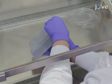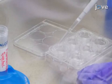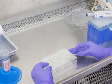Open the plate of filter inserts under sterile conditions. Coat the bottom side of the filters with fibronectin solution by pipetting up to 1 ml of fibronectin solution through the side slits into the bottom of the plate. Make sure that the bottom half of the filter is covered and leave the inserts in the hood, keeping the plate covered.